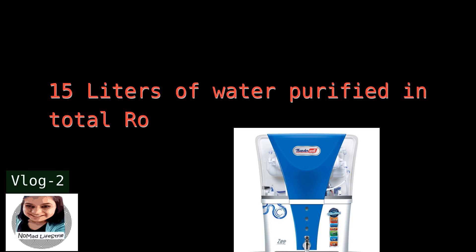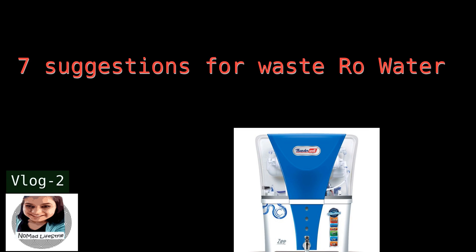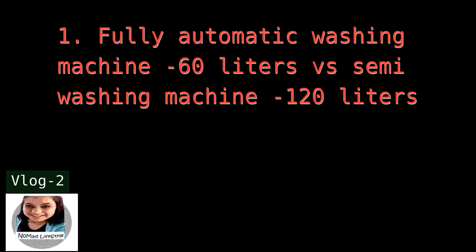So what can be done about it? I have seven suggestions to use RO waste water. First: a fully automatic washing machine uses 60 liters of water every time you do a full cycle, and a semi-automatic uses 120 liters per cycle.